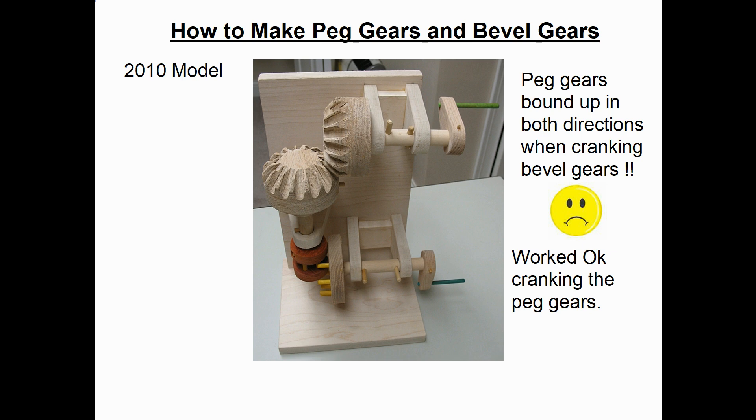However, when I went up to the top bevel gear crank and tried to crank it, the bevel gears would work but the peg gears bound up. It didn't matter if I turned them clockwise or counterclockwise — either way, the peg gears bound up on the bottom.